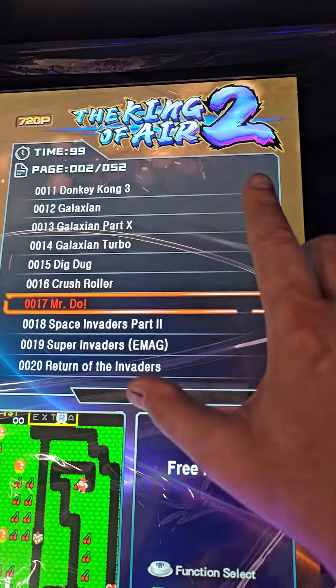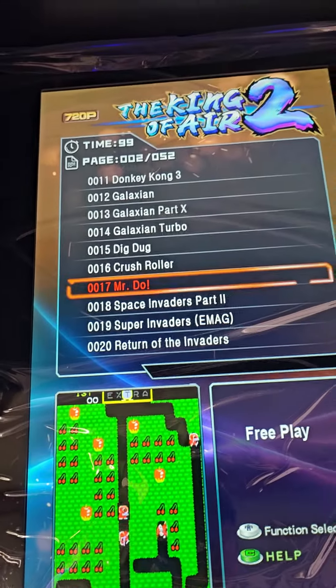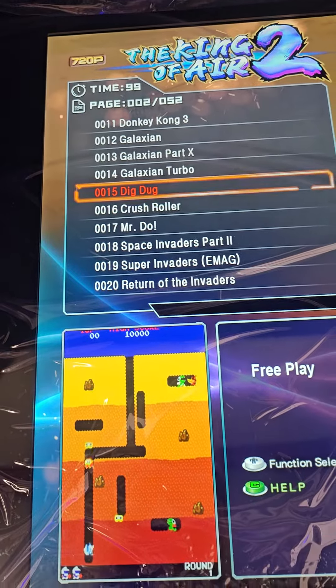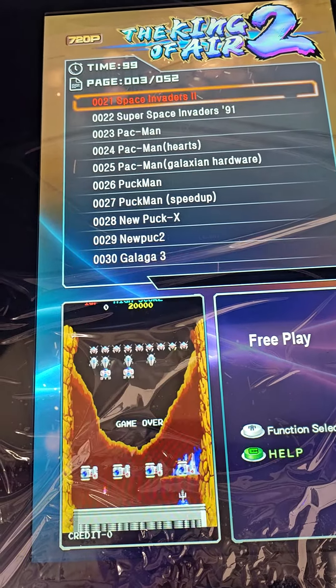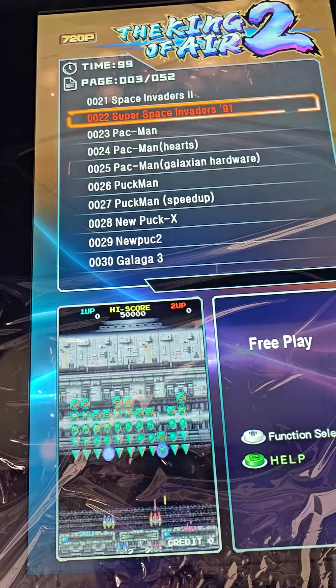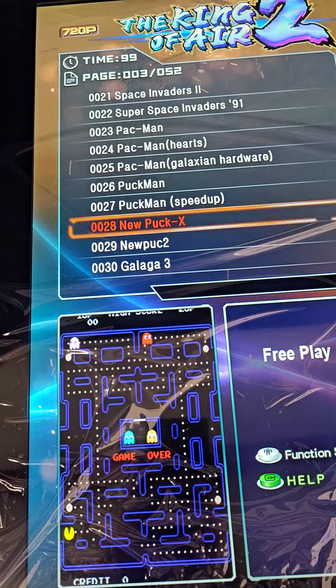Everything is previewed here at the bottom, so as you use your joystick to go up and down you can see how these things change. You have your super everything that matters, you have your Pac-Man, there's a hearts version, and there's a speed-up version of Pac-Man.